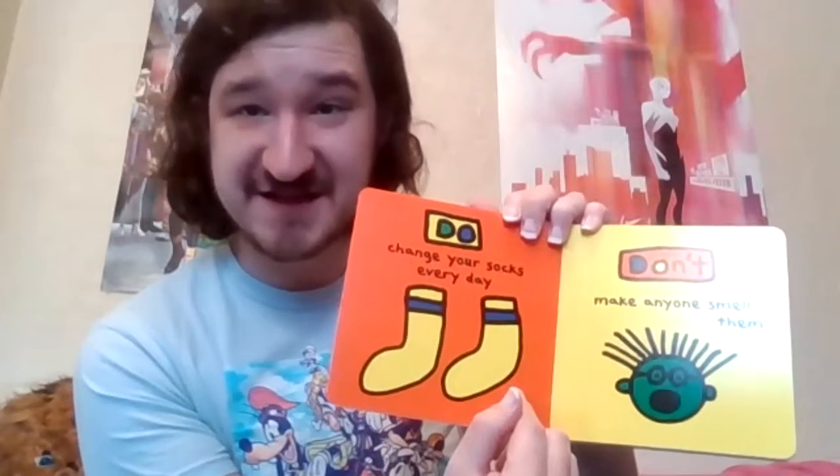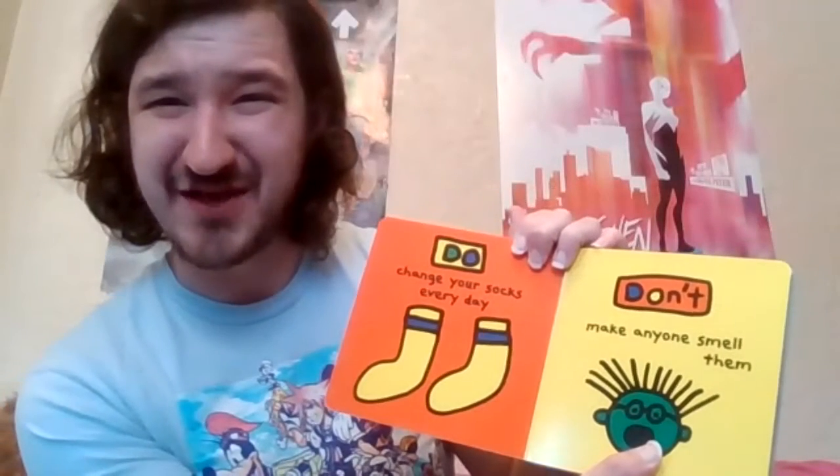Do change your socks every day. Don't make anyone smell them. Do have lunch with a monkey. Don't eat his bananas. Look how sad he is that you ate his bananas — that's not a good thing. Do smile at people. Don't stick your tongue out at them. Do give the dog a bath. Don't take one with him. Do wear clean underwear. Don't wear it on your head. Do eat cookies and milk before you go to bed. Don't get a tummy ache.